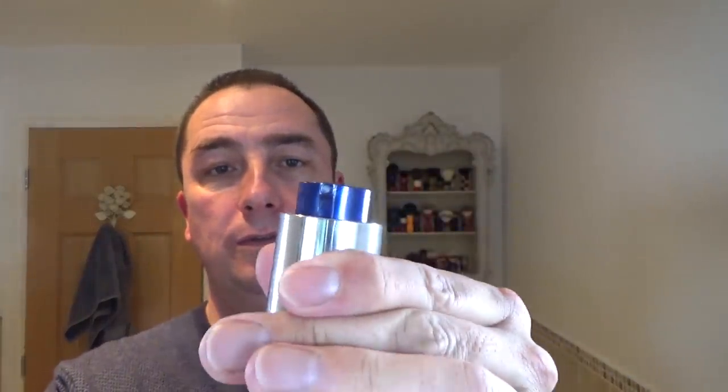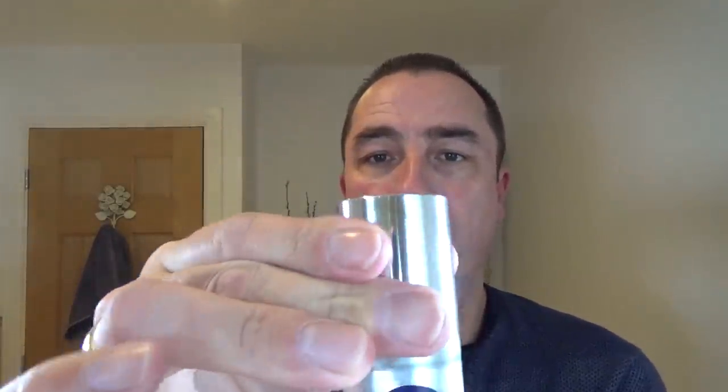And I'm going to put the Nivea Active Age All Day Moisturiser — Complete Care Number 6. Twist. Pump. And twist. Oh, nice combo. Nice combo. And then we'll go over what we've used. Beautiful. Absolutely amazing.